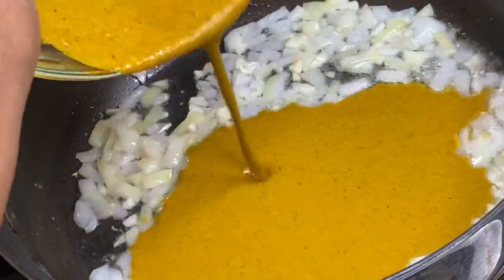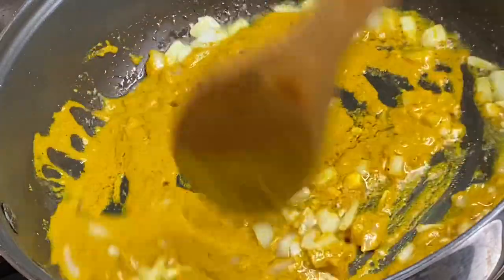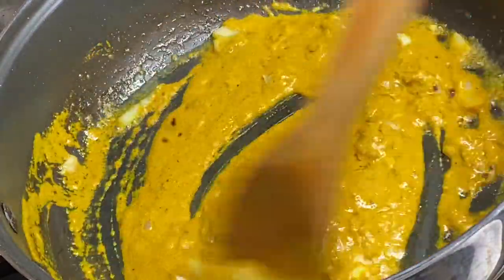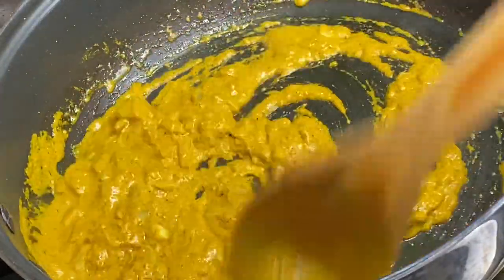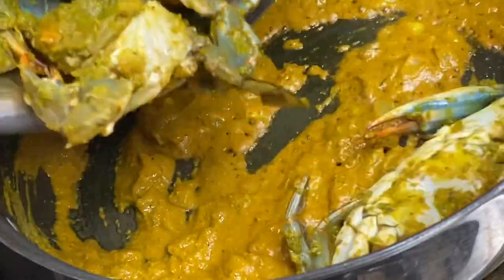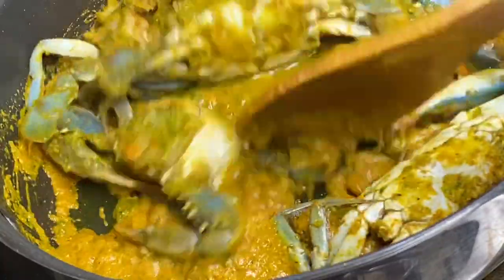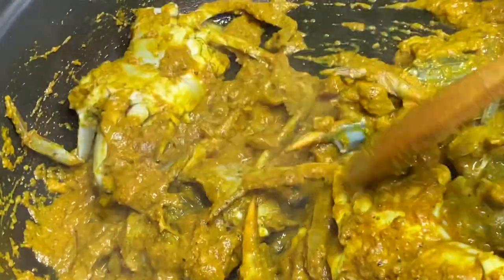To the fragrant onion and garlic I'm gonna add this paste and just allow it to toast a bit. This toasty curry method gives this crab dish flavors to another level. Now in with the seasoned crab and I'm just gonna mix everything together. I'm gonna cover this down under the lowest heat so it can create juices while I prepare some cornmeal dumplings.